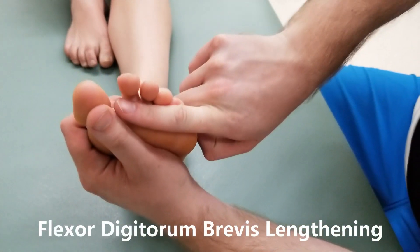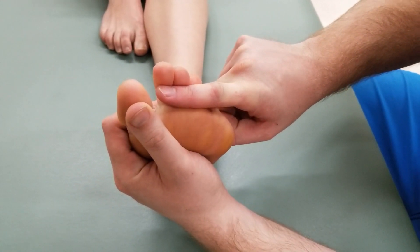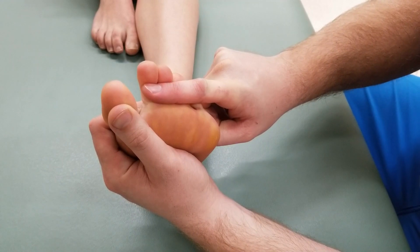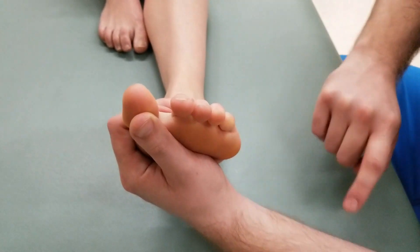The last thing I'm going to do is extend the metatarsophalangeal joint and the proximal interphalangeal joint for toes two through five, and we'll call that the length position for flexor digitorum brevis.